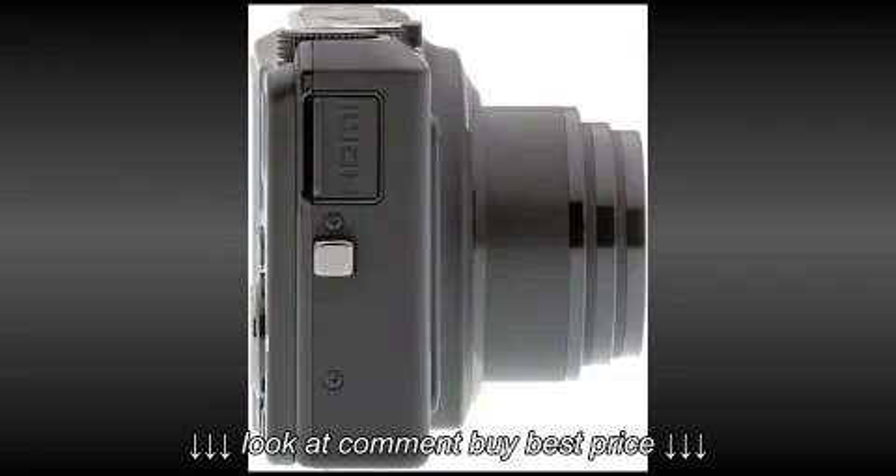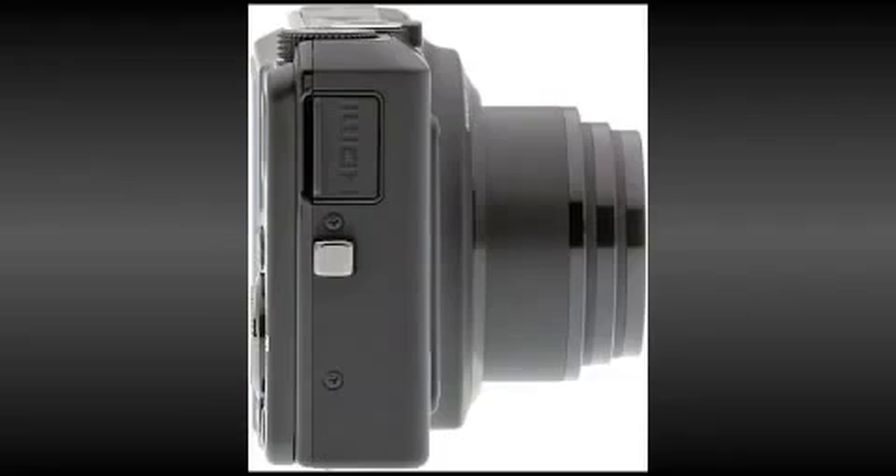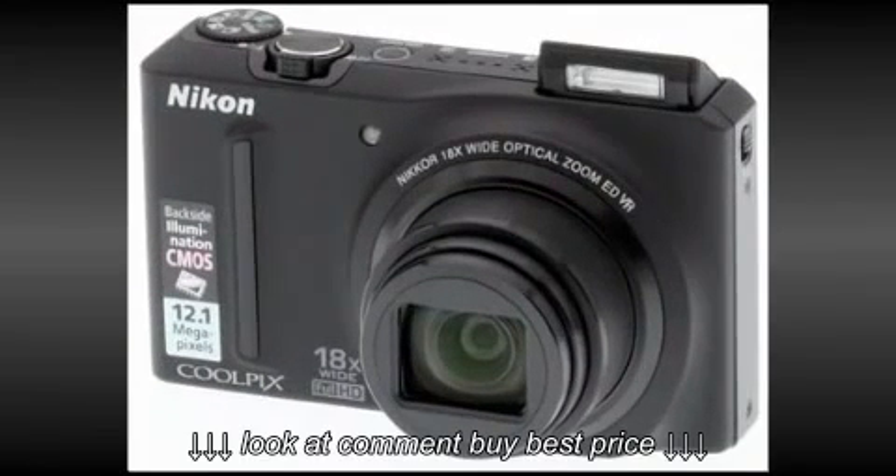Where other compact cameras might require the use of flash, the S9100 performs very competently at ISO ratings up to 3200. It also shoots full 1080p high-definition video with stereo sound.